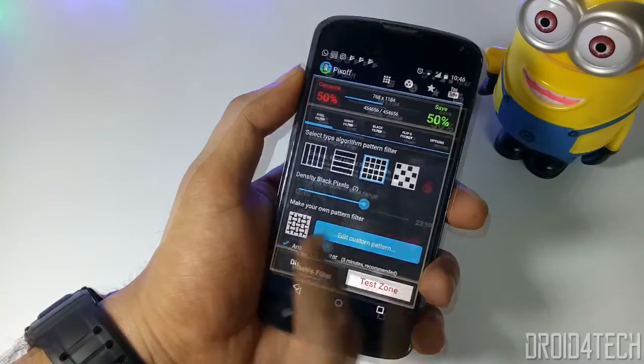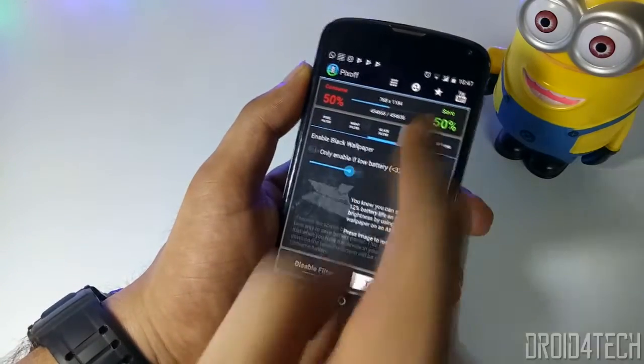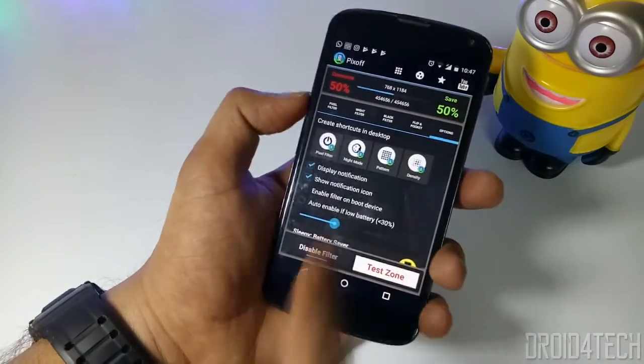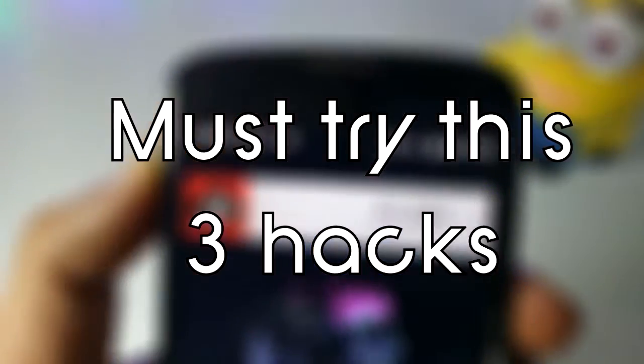You need to enable the Fix Off filters, and if you want to add more settings you can do so, as there are many options to edit. As you can see, there are a lot of options and you can select any one of them as you like. All in all, these three hacks can surely improve your smartphone's battery life — do try them once.